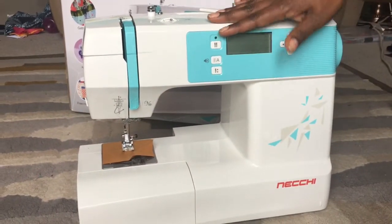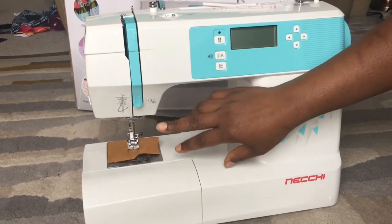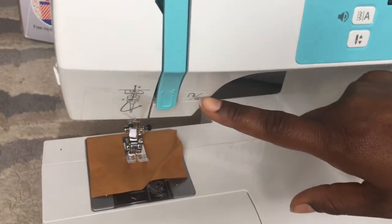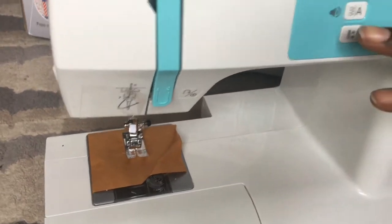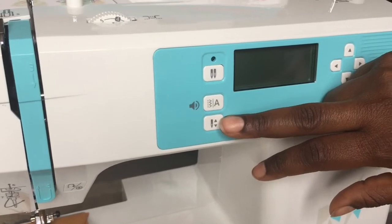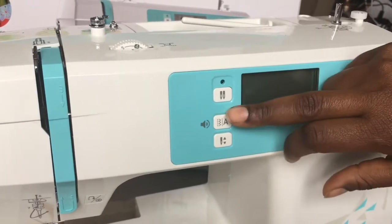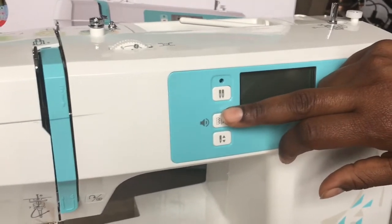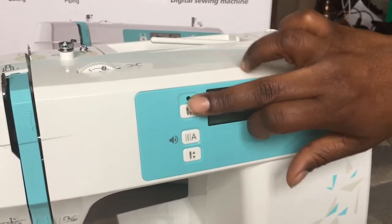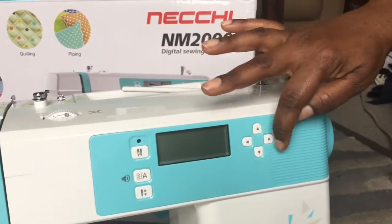The digital machine has several buttons I want to explain. This one is the reverse or auto-lock button for doing a reverse stitch. That one is the needle up-and-down button to control needle position. This one is the pattern group switch to toggle between regular pattern group or alphabet group. That one is the twin needle button if you want to use a twin needle.